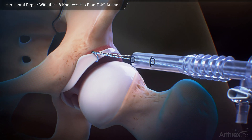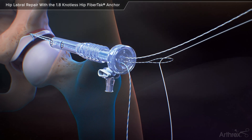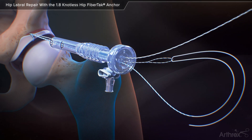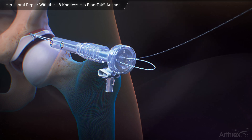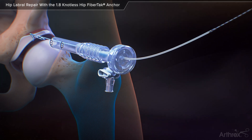Outside of the cannula, pass the white end of the repair suture through the loop of the shuttle suture and pull the non-looped end up the shuttle suture until resistance is felt. Gently pull three to four light tugs to pass the repair suture back through the anchor sheath.